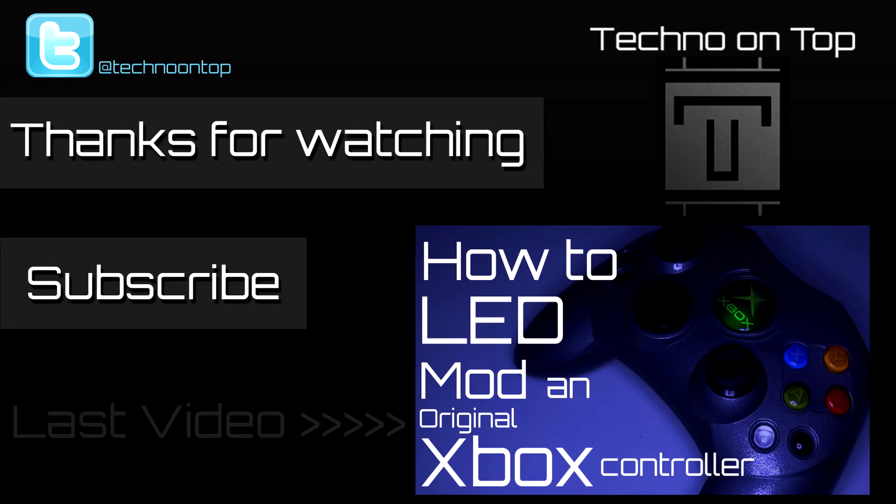Also, check out my last video where I show you how to add LEDs to your Xbox controller. Till next time, peace.